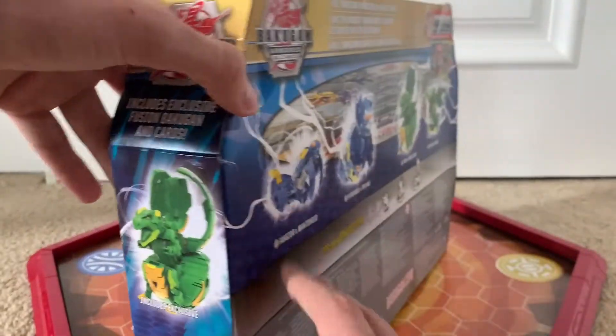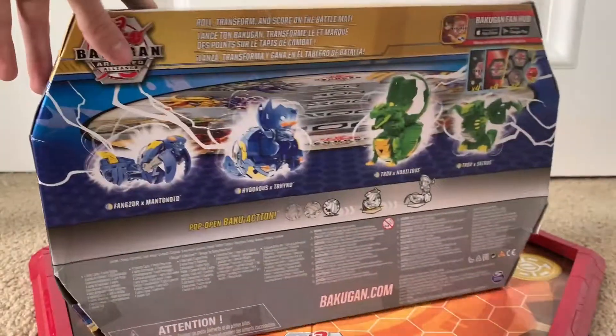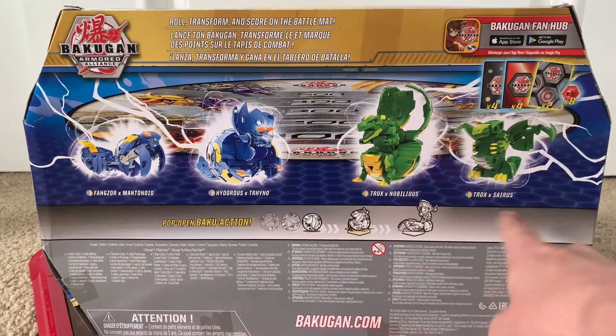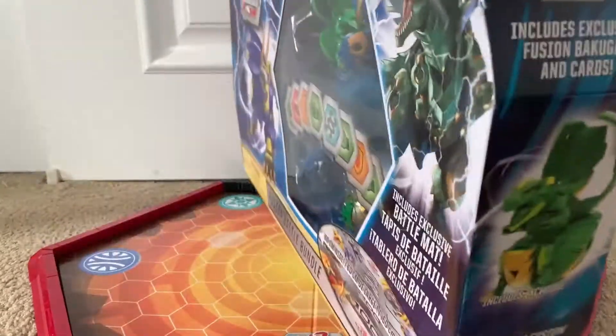If you guys know where Pegatrix X Gordy is, I don't think that one exists, but if it does, I would like it. Anyway, the back of the box just shows the rest of the Bakugan. You got a Fangzor X Mantenoid and a Trox X Seri — you get two Trox fusions in this one for some reason. They didn't include both Hydrus fusions. There's also the Batrix one. The Fangzor looks cool with that silver from what I see on the box.